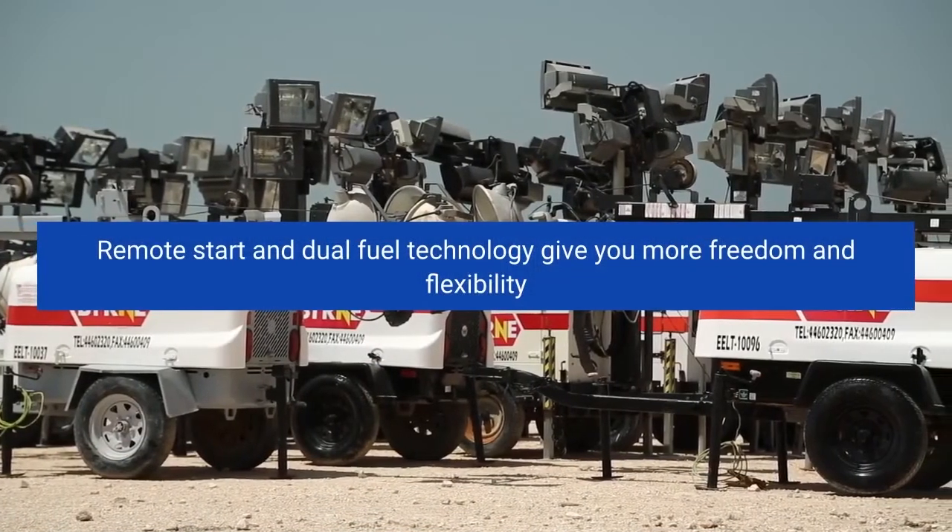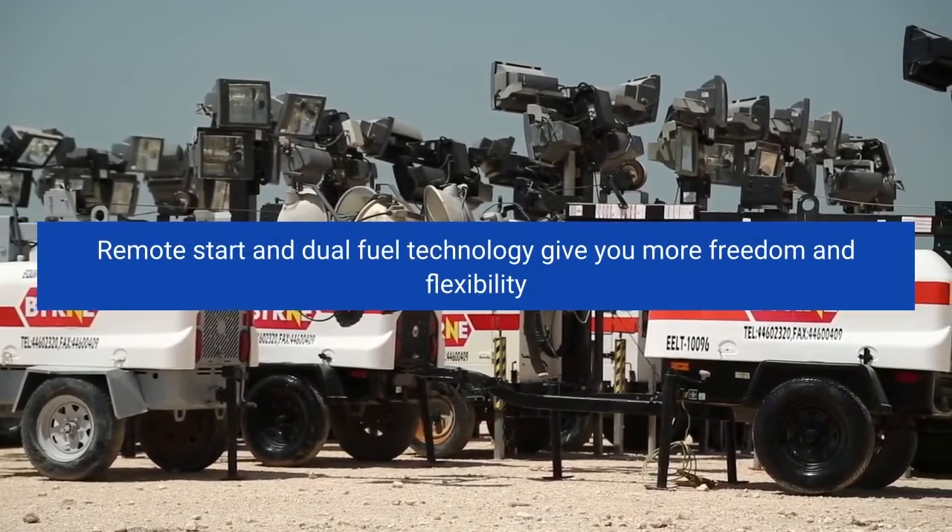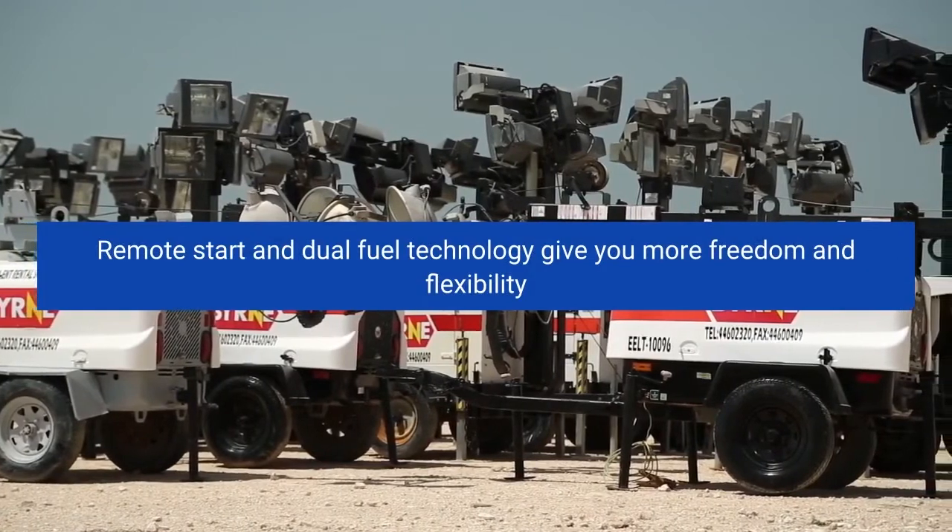Remote start and dual fuel technology give you more freedom and flexibility. Click on the link below to see price.